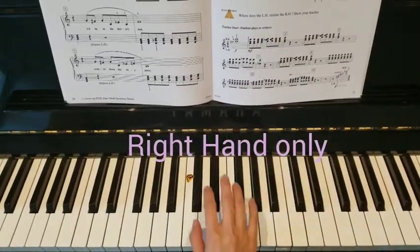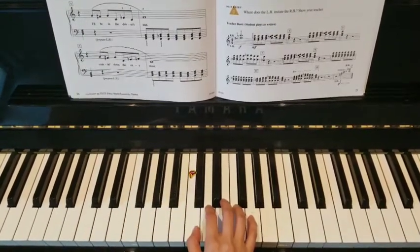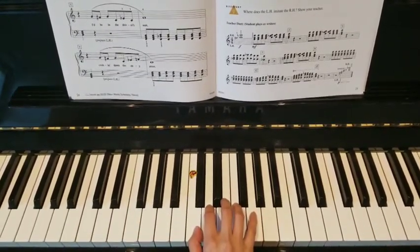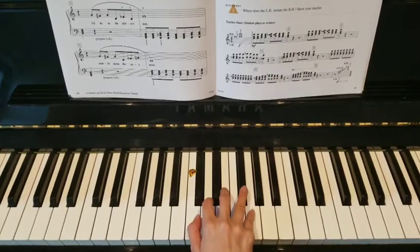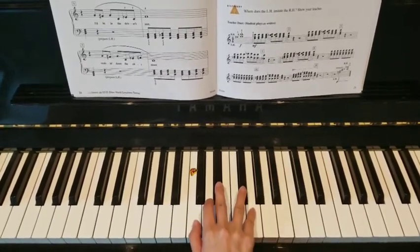So let's look at the right hand. I'm going to start in C position, middle C where that sticker is. My 5 is on G and I'm going to put the 4 onto the sharp right there. The 3 will also be on a black key, and here's how it goes.